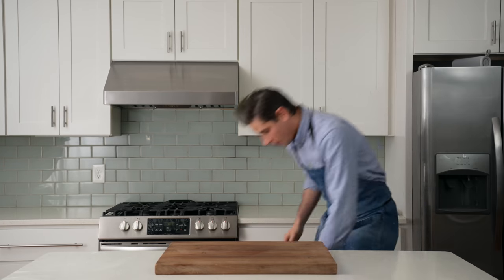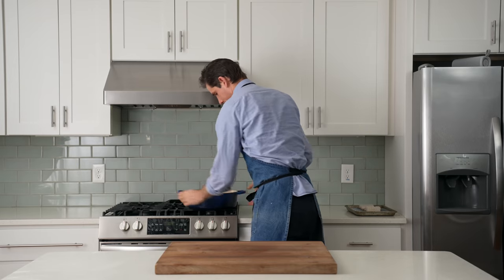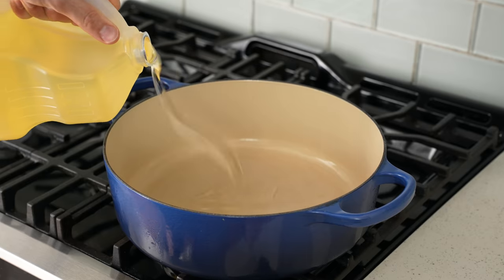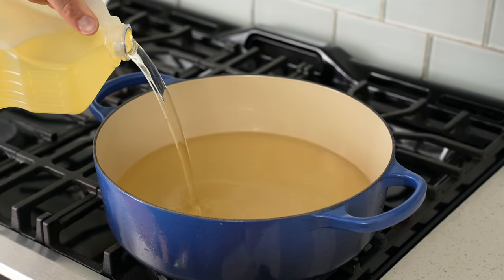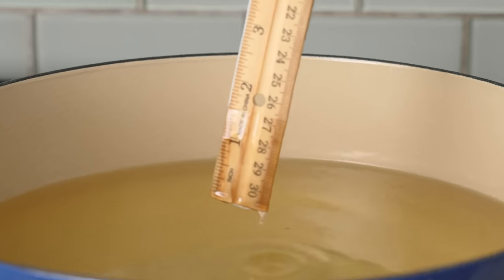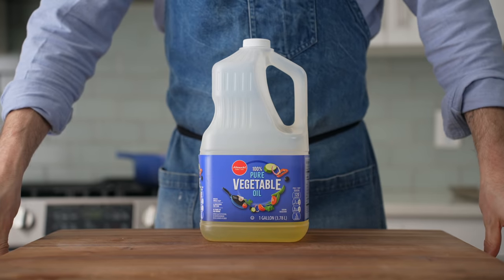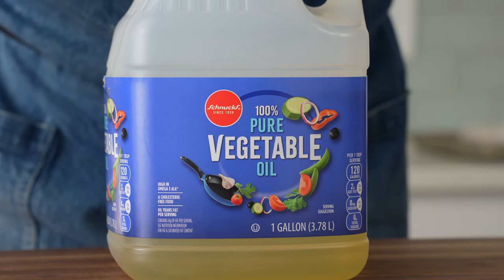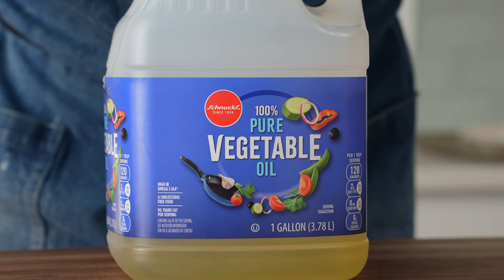I'll grab my 6.5-quart Dutch oven and put it on the stove to get my fryer pot going. I'll fill it with roughly 2.5 quarts of neutral high smoke point oil — depending on your pot you may need more or less. 2.5 quarts gives me about an inch and a half of oil depth. The specific oil I'm using is vegetable oil. It's relatively cheap and doesn't taste like anything, so it works for this.